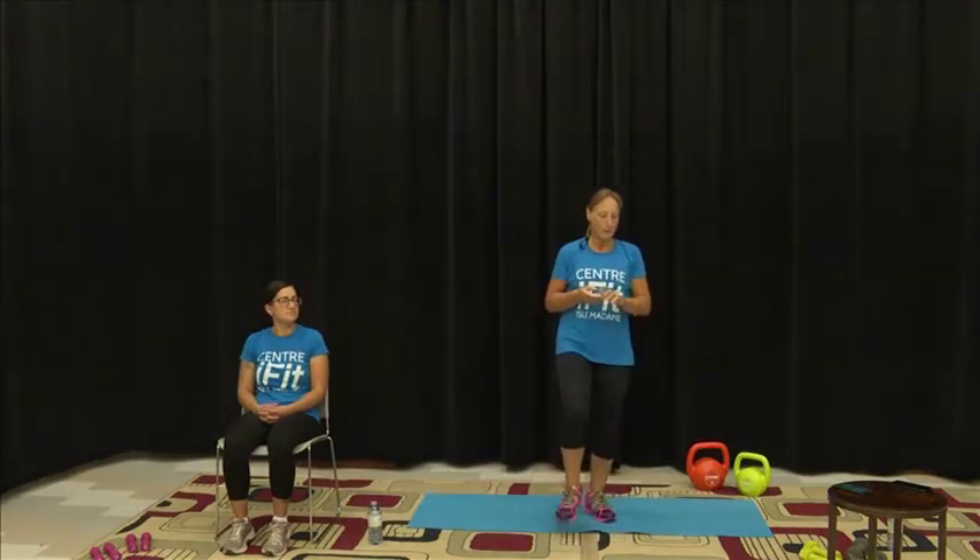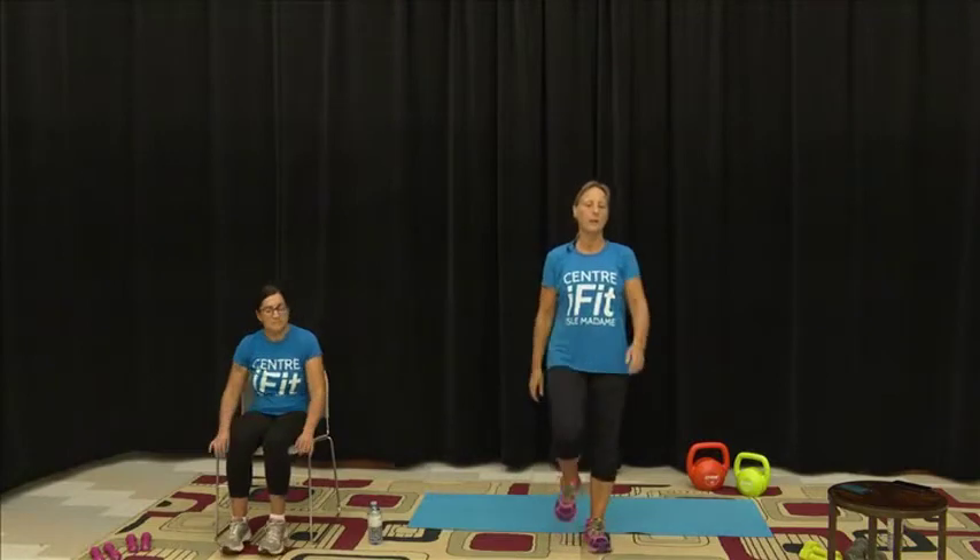For now we're just going to start with a short warm-up — you choose your own music — and we're just going to start with some high knees and a march.